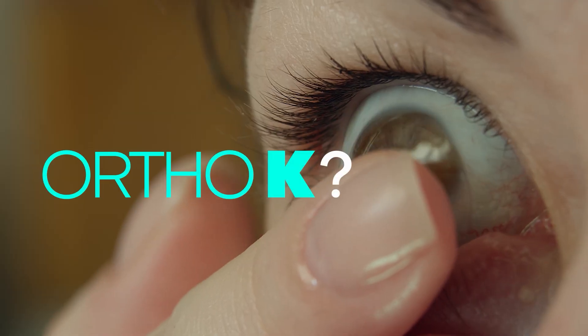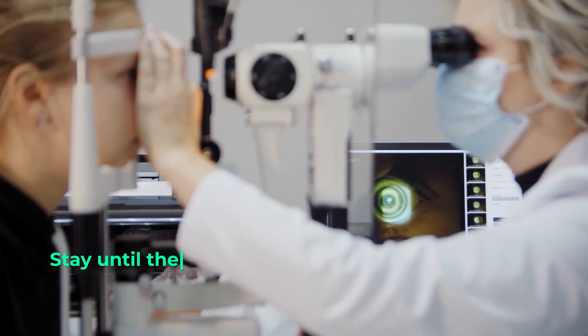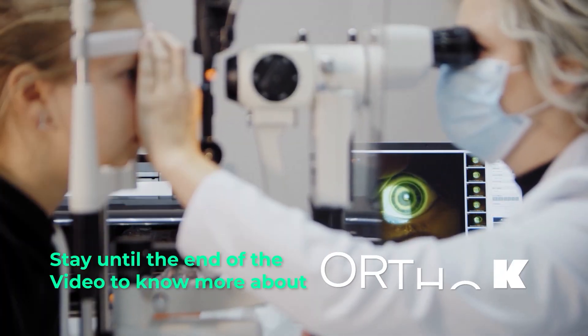In this video, we're going to be talking about a topic called Ortho-K. This is something that you would run across if you're looking to maybe reduce your myopia or astigmatism. It's a form of treatment that we'll discuss briefly in just a moment.